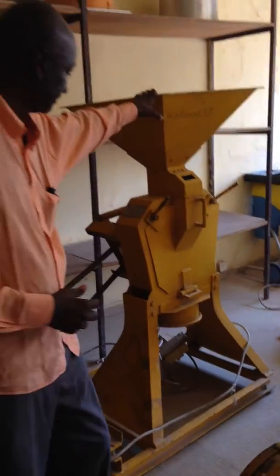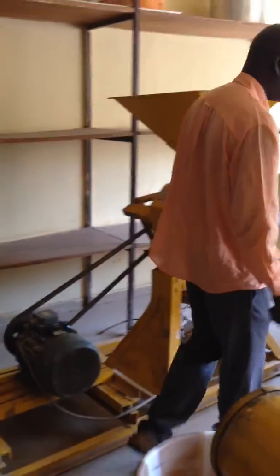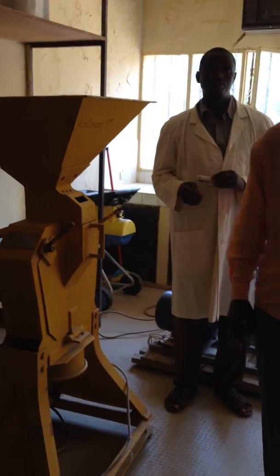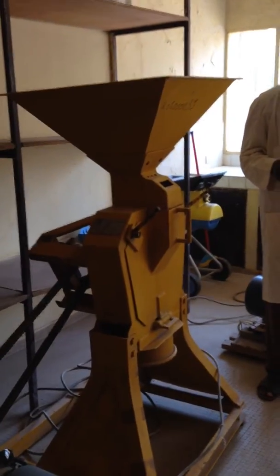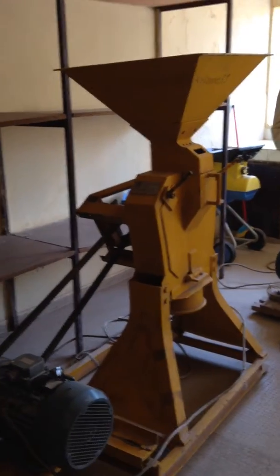This is a grinder — that's a hammer mill. And traditionally this would all be done by hand with a mortar and pestle. The decortication is done by mortar and pestle.